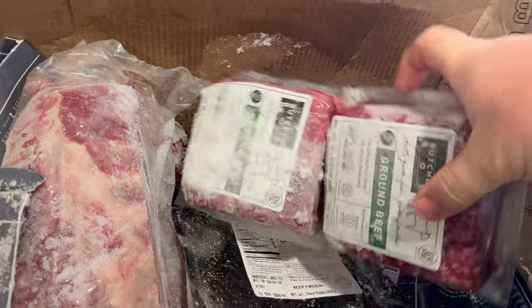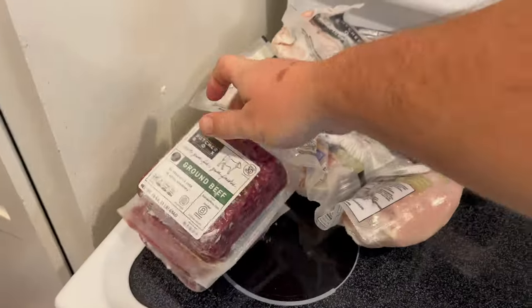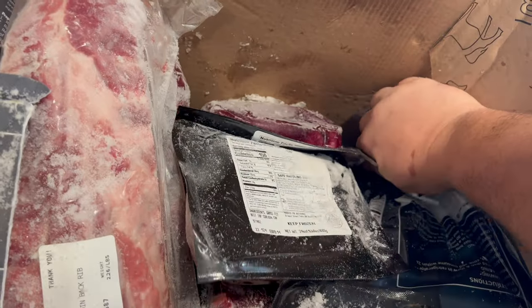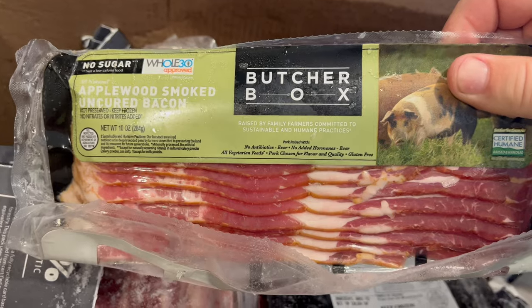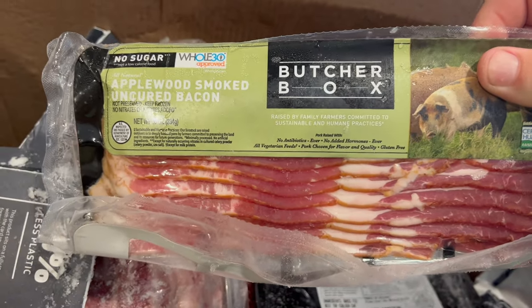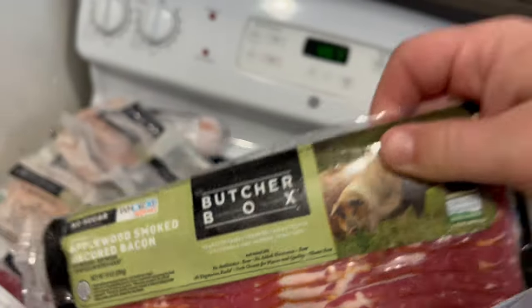Next we have our free two pounds of ground beef that we get in every box. And my bacon should be around here — there it is. We get a free pack of bacon in every box. If you guys use the link in the description, you will get this free in every single box for the life of your subscription, which is awesome. Who does not love bacon?